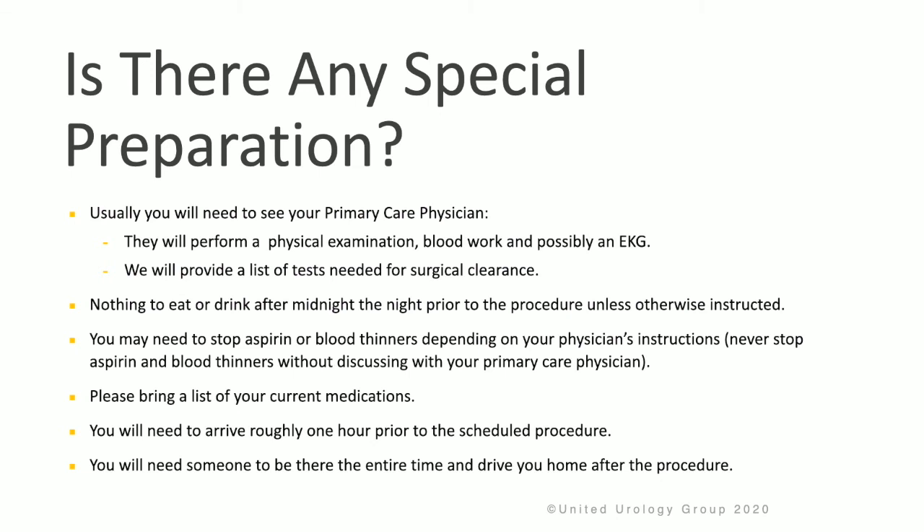Please bring a list of your current medications with you to your procedure, and you'll need to arrive about one hour before the scheduled surgery. It's important to have somebody drive you — they will need to be there waiting the entire time and then drive you home after the procedure.